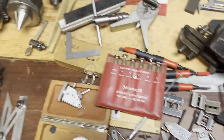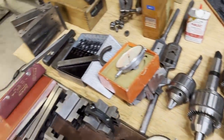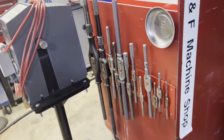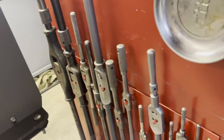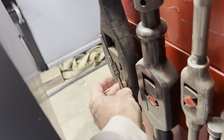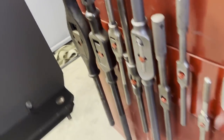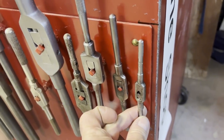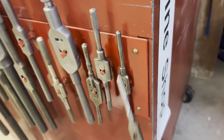Here's another cute little tap handle. Here's the little rack I made for my tap handles, and apparently I need to make another rack. I thought I had the smallest one with the Greenfield, but apparently I didn't — I do now.